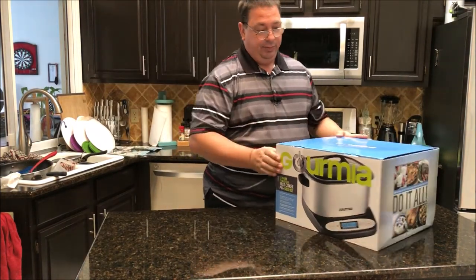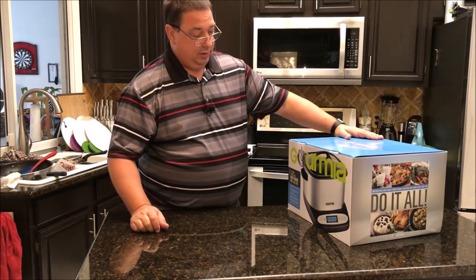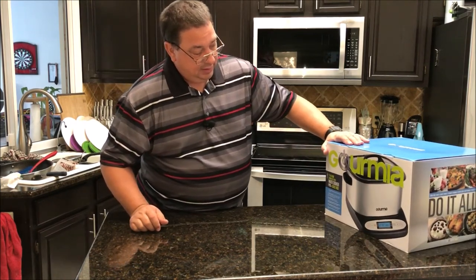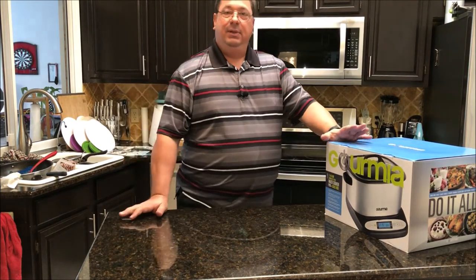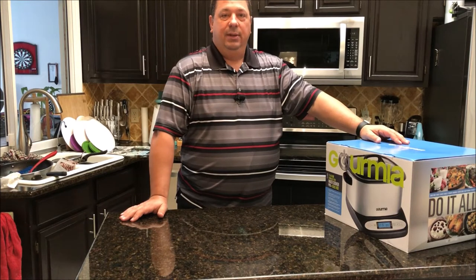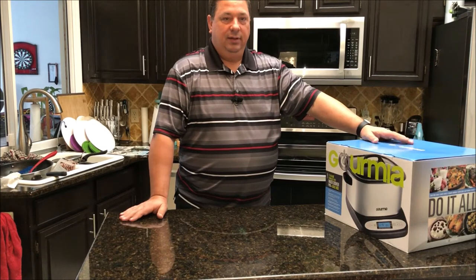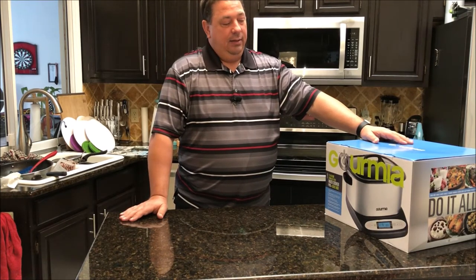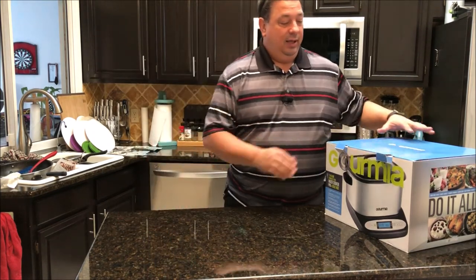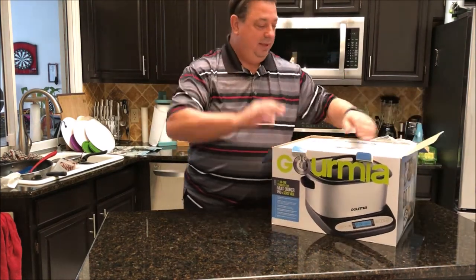They have a couple of different sizes of this, but they sent me the bigger one — this is a six and a half quart cooker. I'm going to do an unboxing because I haven't opened this up yet. I was kind of surprised; I thought they would send me another sous vide pod or something similar, since I know they've got a couple of new ones coming out. But they sent me this, and I thought it was pretty cool because I've never thought of using a sous vide bath that was just an all-in-one unit.